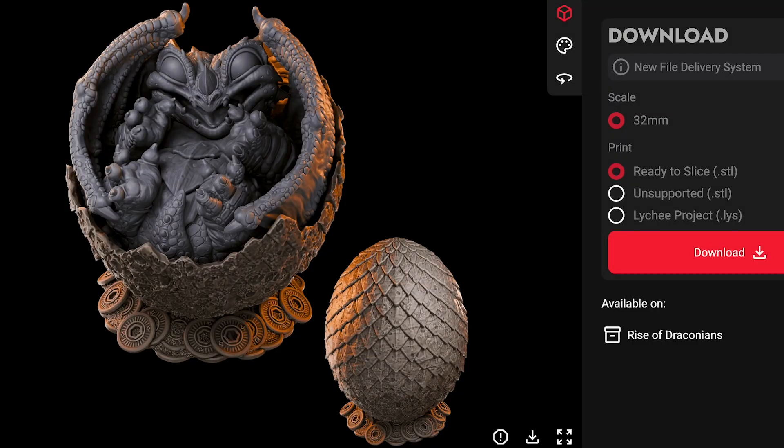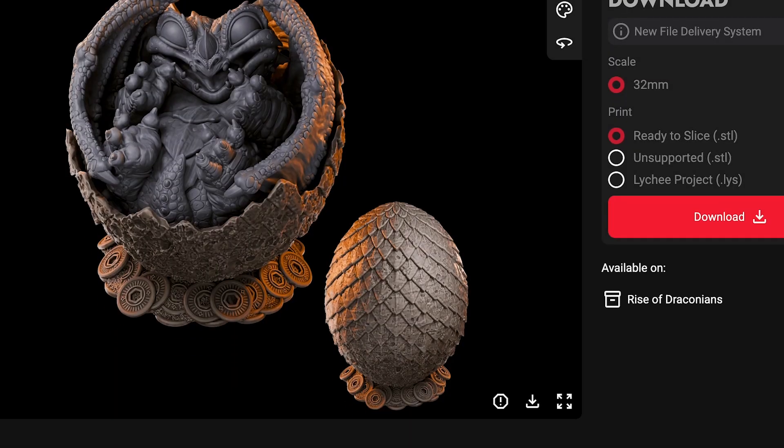For this build, we're going big and printing a modular dragon in a dragon egg, and this model is from Lute Studios. But we're going to modify it in order to incorporate our LEDs — I'll show you exactly how we're doing that. The LEDs are going to be added into the back of the shell to give it some lighting, and when you take the top off they're going to light up. But first, let's get this printed on the Anycubic Photon Mono M7 Pro.